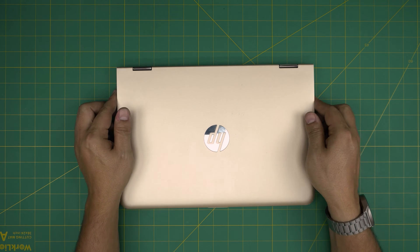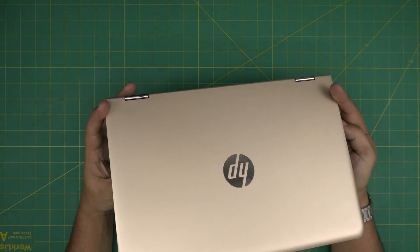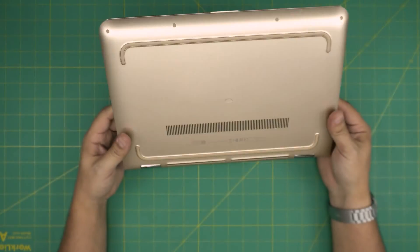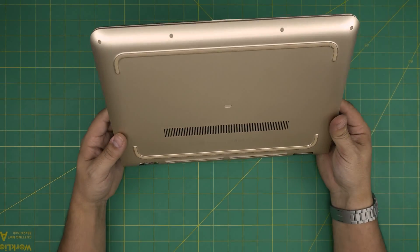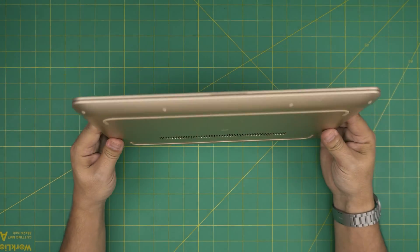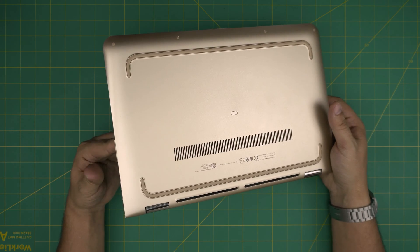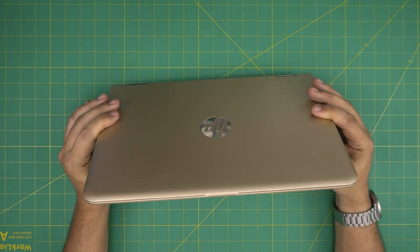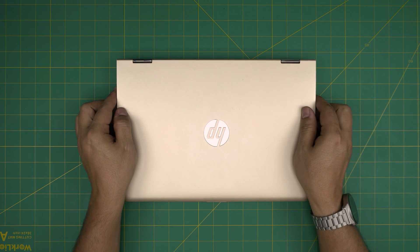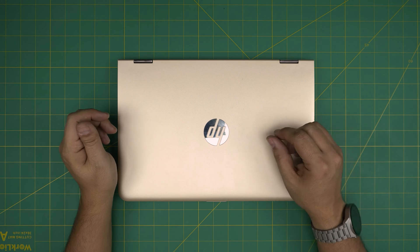Hello everyone, I'm back with another video. Today we have an HP Pavilion x360 laptop and I'm going to go over how you can open it up and add extra RAM storage. This laptop comes with 8GB of RAM but you can upgrade it to 16GB by adding an additional 8GB. I'll leave links for the tools and compatible RAM in the video description.